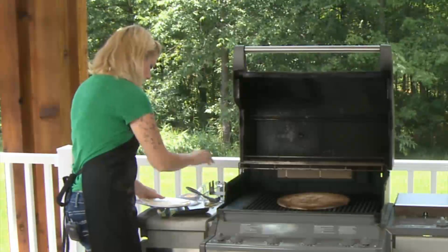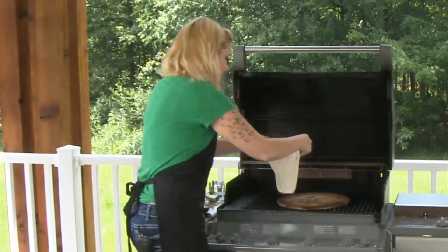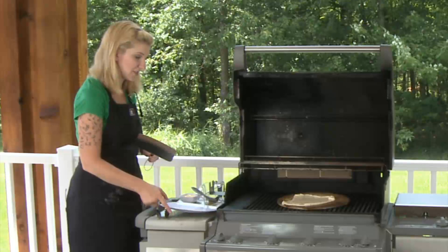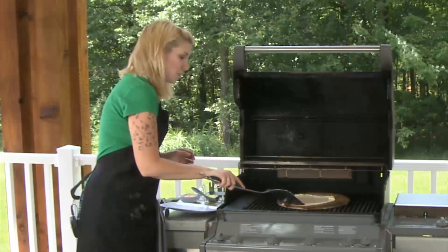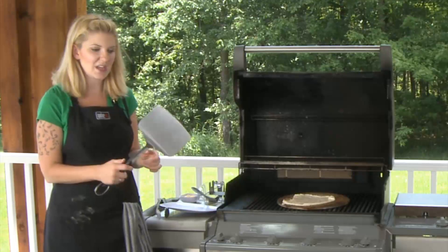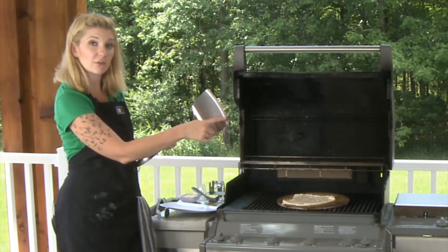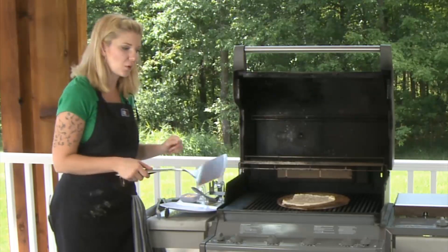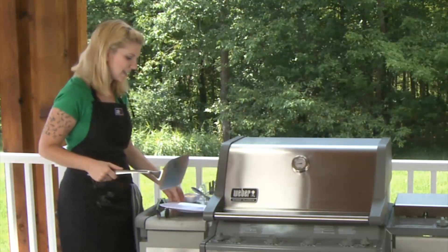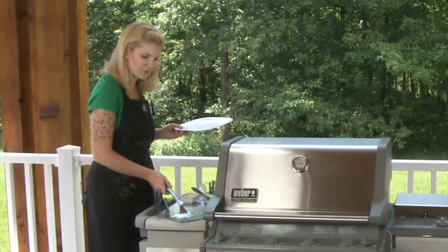One thing I would definitely recommend for your individual pizzas, or if you're doing a full size pizza, is the fish turner. This is another Weber product but it's very heavy duty — look at the size of this. It's a little bit on an angle right here, so when that pizza is done and you're going to flip it, this is going to make it so much easier. That's what cooking is all about: you want to have fun with your friends and family, especially when you're involving them in the cooking so everyone can just enjoy themselves.